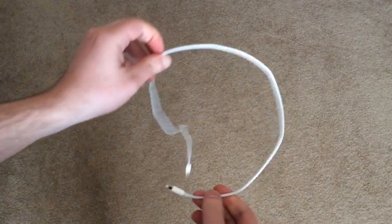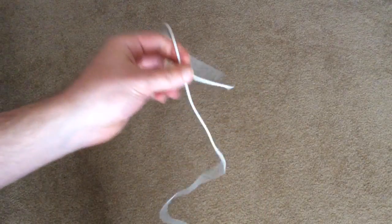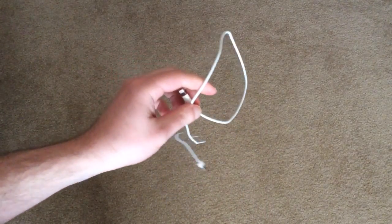Anyway, that is how to correctly wrap an iPhone cable. You can check out more at GottaBeMobile.com. Thanks.